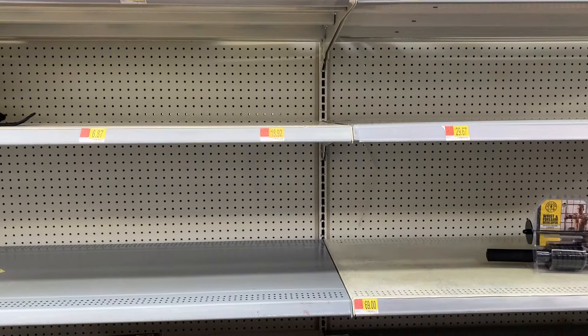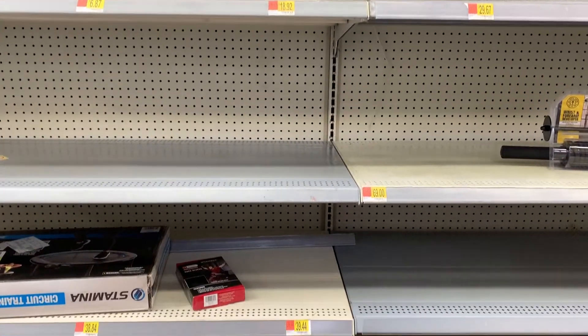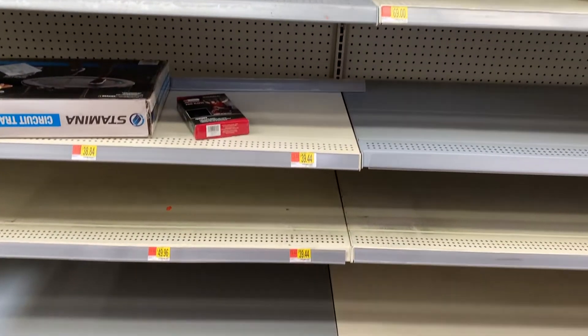What's going on everybody, welcome to my new video. Today I have a really interesting topic because a lot of your Walmarts and Targets in their fitness aisle look like they're picked clean, so it's important that we still work out and have an easy outlet to work out with a little more than just body weight.